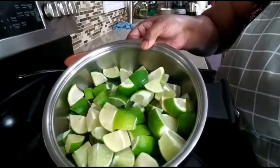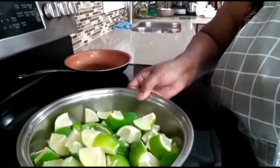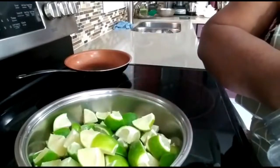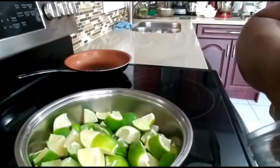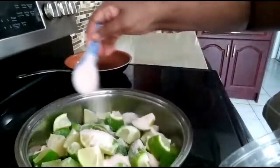I've already cut the limes. Now, usually people put a lot of salt in the pickle, but I don't put so much salt. I'm going to use only two tablespoons of salt.